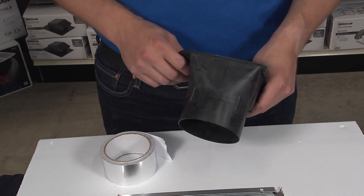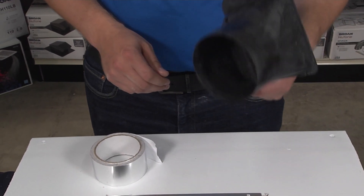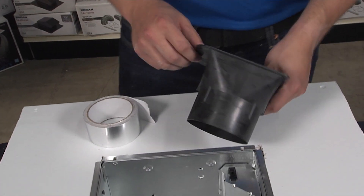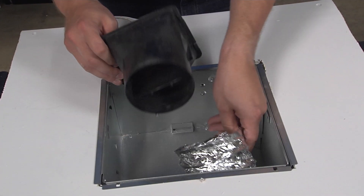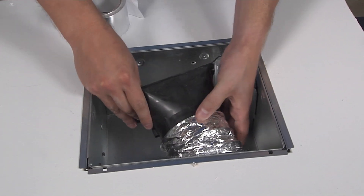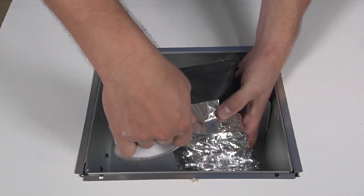A really unique feature of our Broan roomside fans is the easy duct connector. This allows you to hook up your ductwork from the room side. Pull the ductwork through the housing, slide the new duct in, and tape it down with some duct tape.